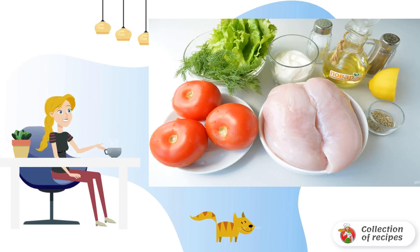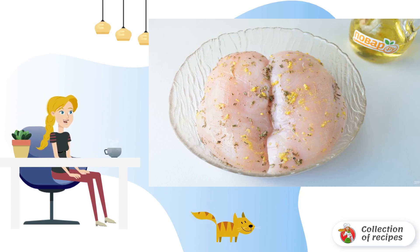Prepare the products. Let's get started. Wash the chicken fillet and dry it with paper towels. Remove the zest from half a lemon — I use the smallest grater. Rub the chicken fillet with zest, tarragon, salt and pepper. Leave to marinate for 10-15 minutes.